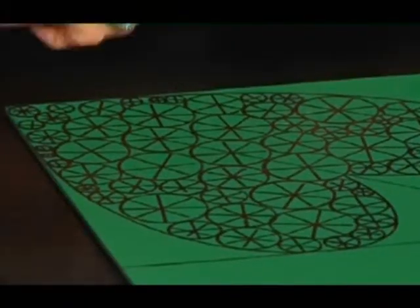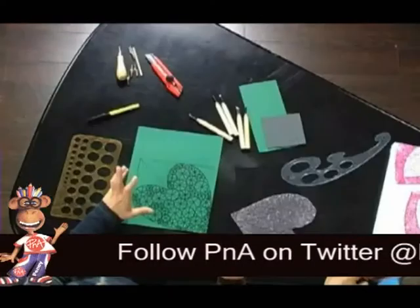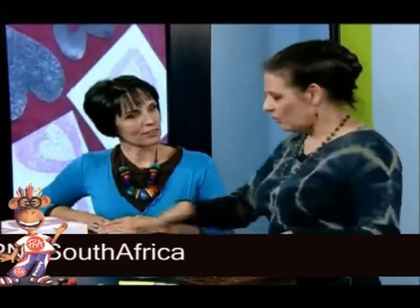What is fascinating me about this is the fact that it looks so complicated, but using the correct tools, it's actually not that difficult to achieve. Would you sometimes copy a pattern that you found on the internet or in a book? I do sometimes. My favourite points of reference for lino is actually a children's colouring-in book, because the simple line drawings are great to use. And then I would just transfer it on using old-fashioned carbon paper. Most of my designs come out of my head and I work with tools like this.